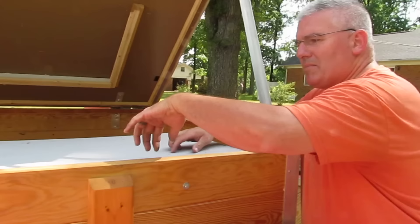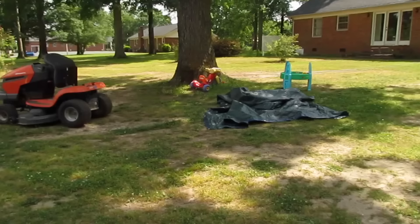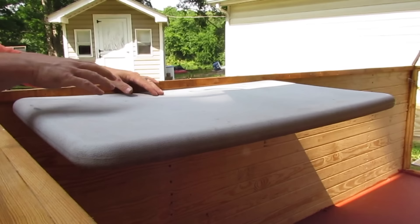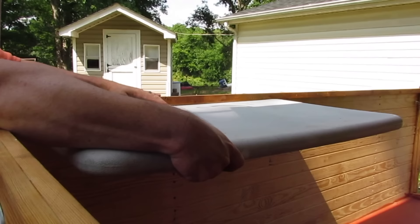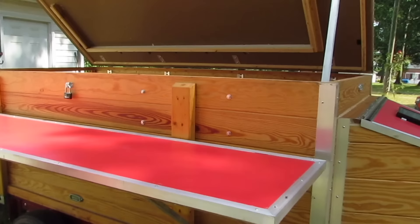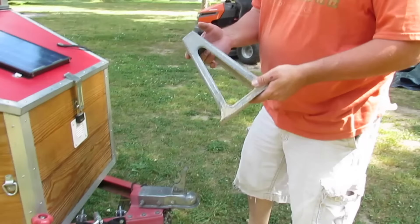To let the table down you pull out on it and it drops right down. Pull it up and push it in. It won't hold a lot of weight but everything we need to set on it is perfect. It won't slide off because I mounted it low enough. We have these regular jack stands and we'll level up the four corners and it'll be really sturdy. So one more walk around.